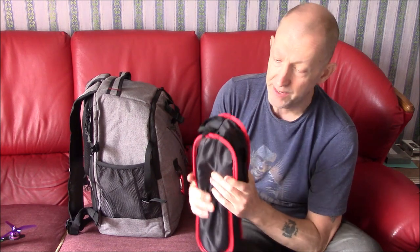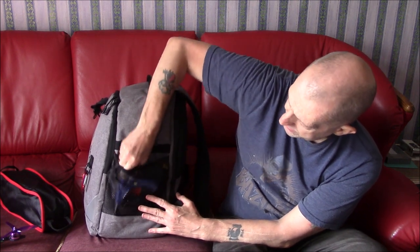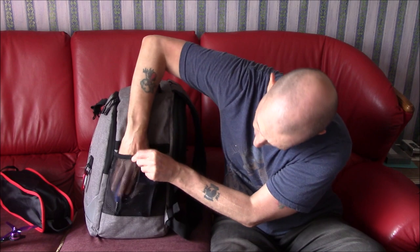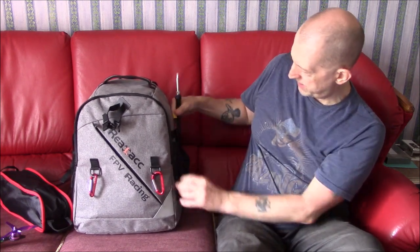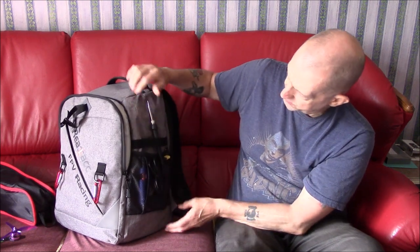On that side I've got my fold-up chair — I'm not going to open it up but it all opens up and folds up. I also have a table that folds up into a little pouch. If you're interested, leave some comments and I'll show you those. I've got my hot glue gun in this side and a packet of cable ties — so that's what goes in there.